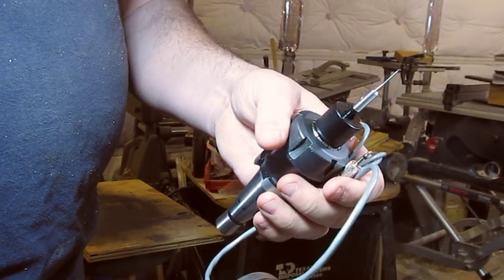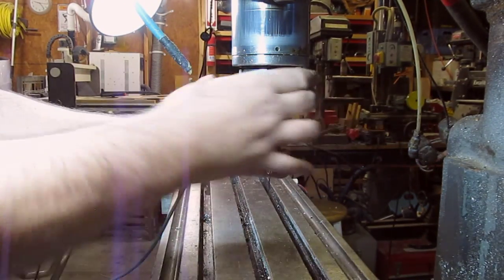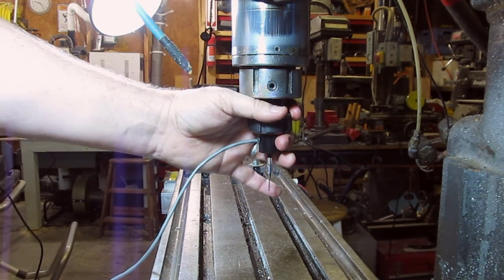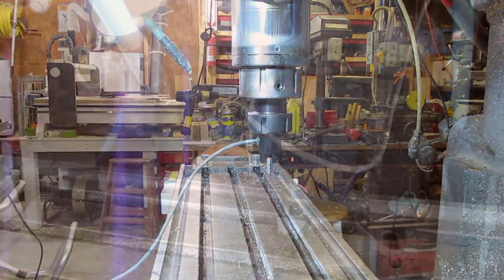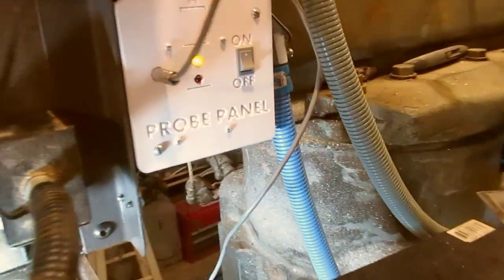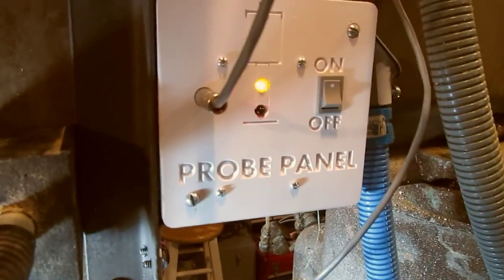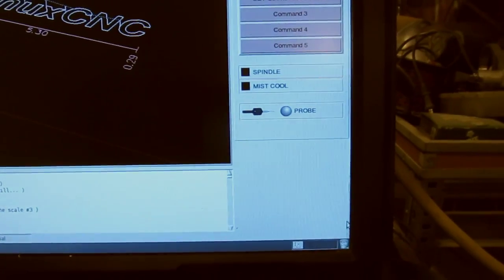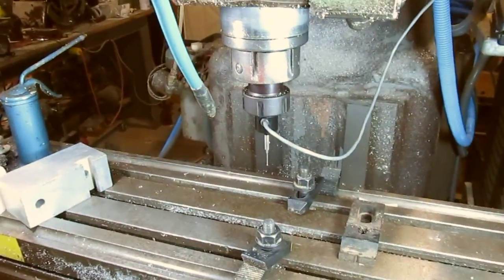We'll insert this in the machine and do some testing. I've got the probe mounted up. Over here I've got the panel installed and if I test the probe out, you can see that's working. If we look over here at the Linux machine, the probe is working there too. So the next thing to do is to set this up and zero it.